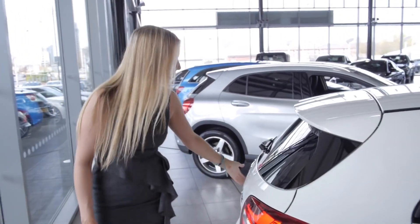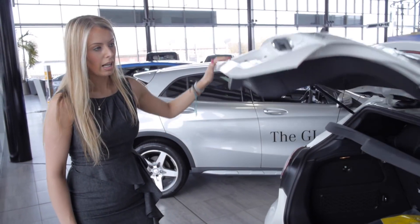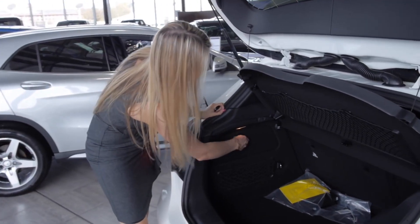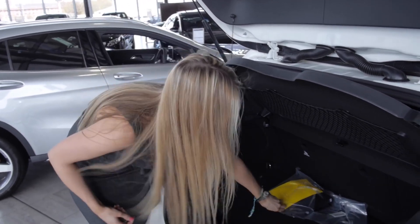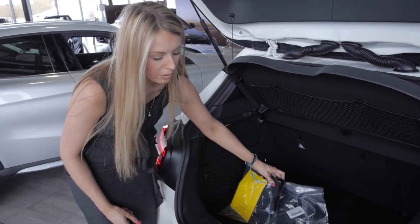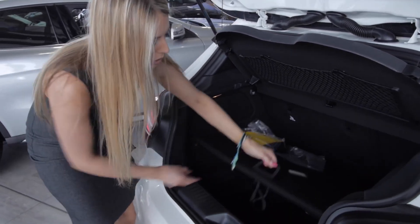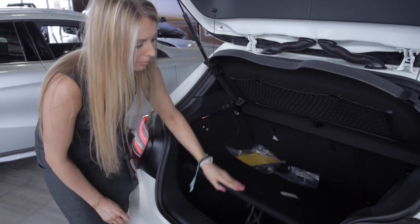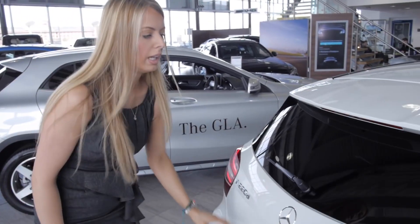Coming round to the rear, to open your boot, press and hold the lever and the boot will rise. Coming inside, you have a first aid kit in the rear wall. You will also get your handbook and wallet which will come with the vehicle explaining all the main controls. Under the floor of the boot, we have your warning triangle and your tyre fit kit. To pull the boot down, simply pull the handle and allow it to close.